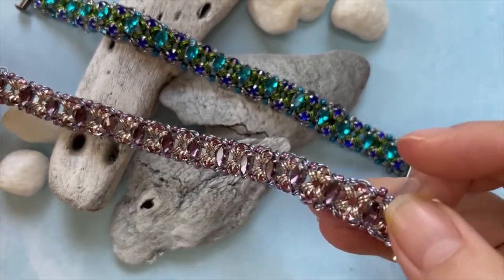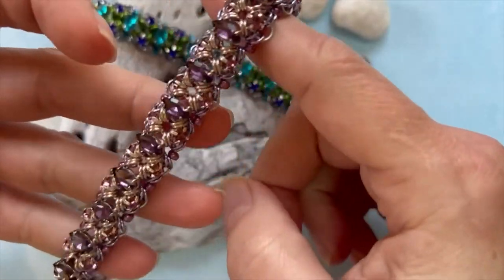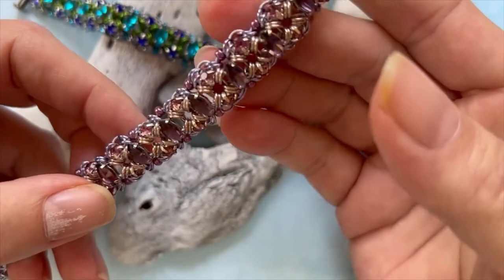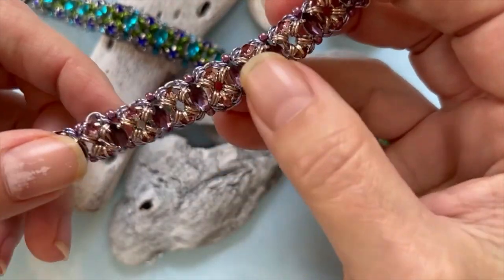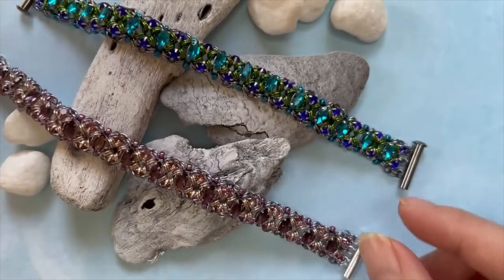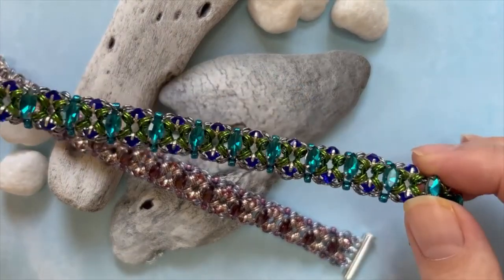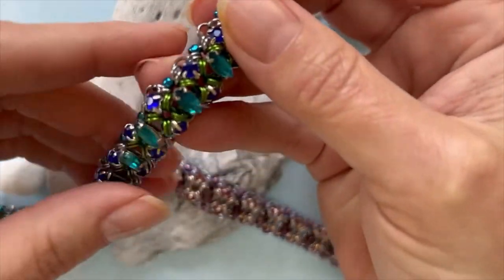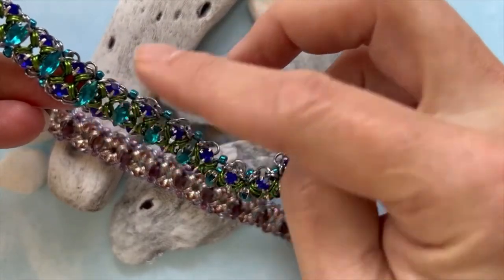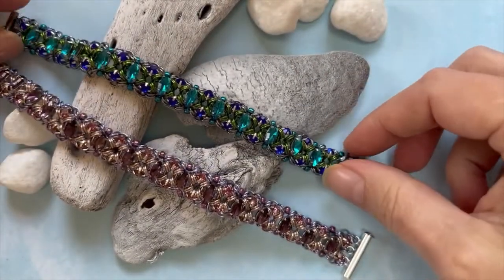I did a couple of absolutely gorgeous colors this week. This one I call Sugarplum — it's a mix of rose gold, silver frost, lavender, and some amethyst and eggplant tones. It's absolutely gorgeous. And then this one I call Peacock — you can see why, it's got great blues and greens with a wonderful mix and kind of an eye in the center being the navette.